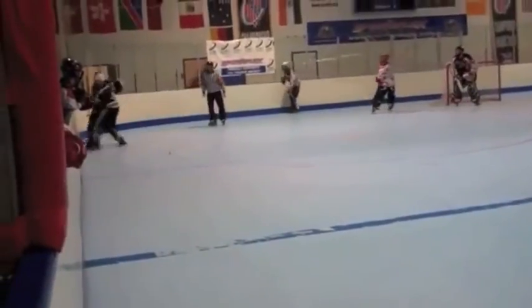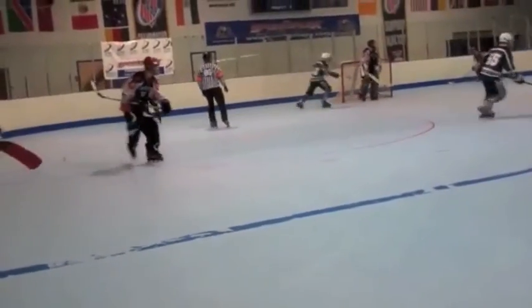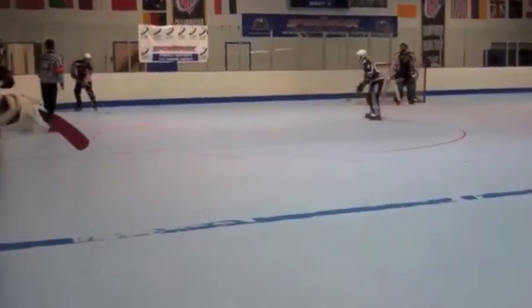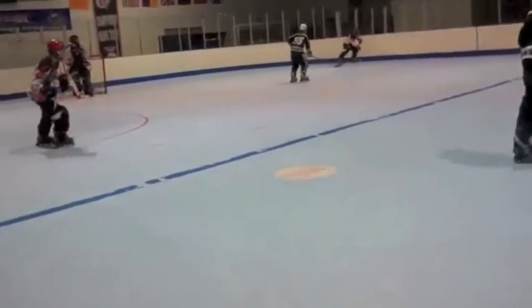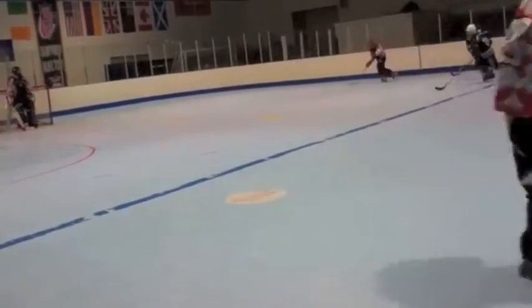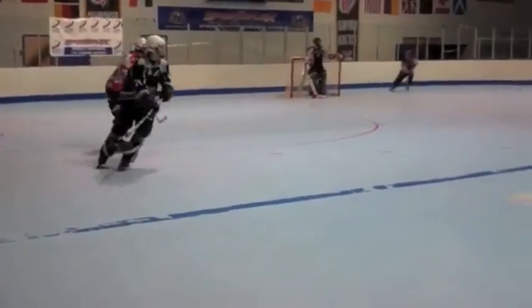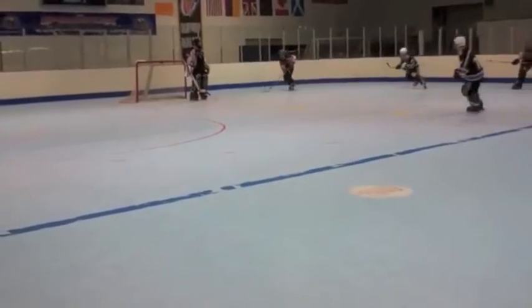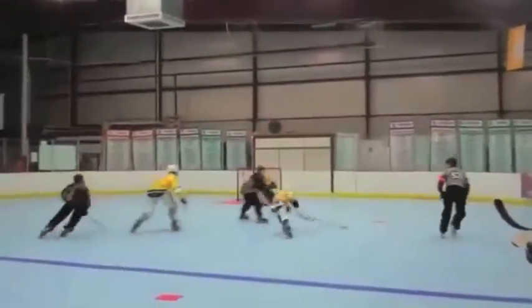Here we have an example of not enough off-puck movement. Two guys are basically standing posted on either side of the corner boards and can't get out of the zone because the man-to-man coverage is too tight — they're looking for a pass essentially the entire time, going back and forth. That's not beneficial and it's not going to get anything done for us in the long term.